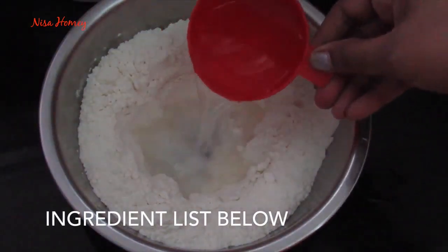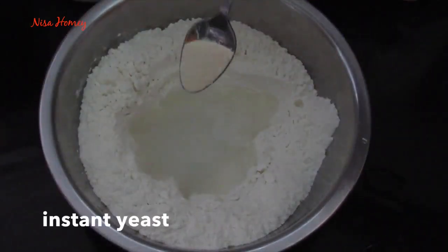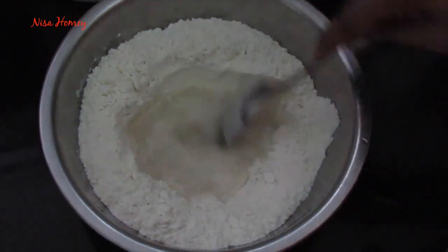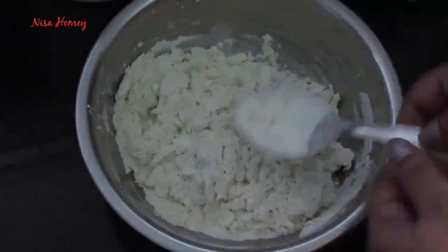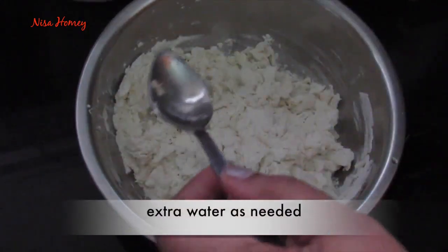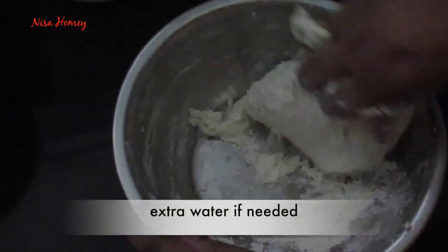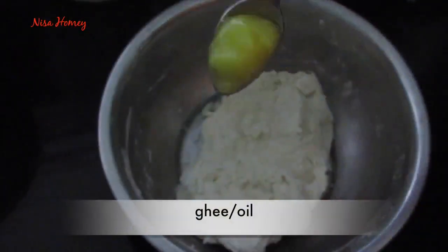Add in warm water, sprinkle in yeast and sugar, and with a spoon mix it very well. Add enough water and then mix it with your hand into a smooth dough. Add in ghee and again mix it.